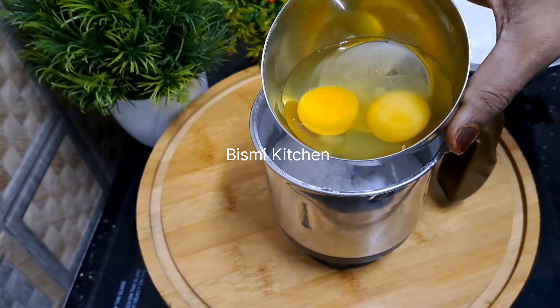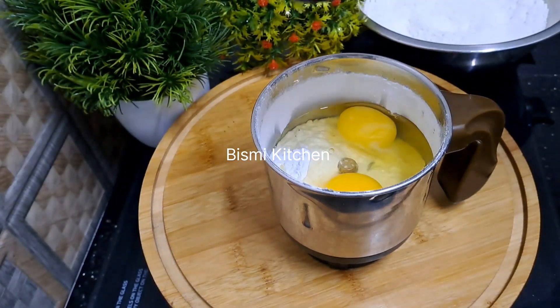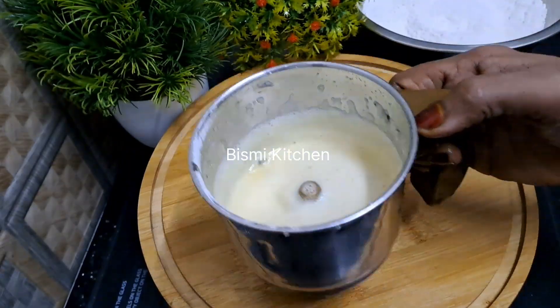We have two cloves of olive oil. Mix it with the salt and lime. Mix it just in the middle.